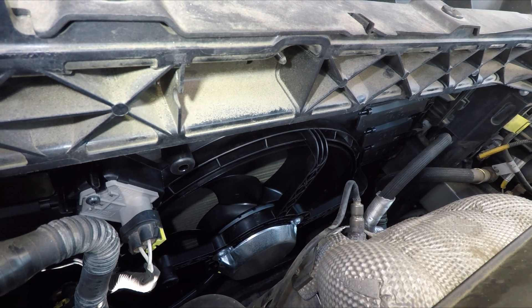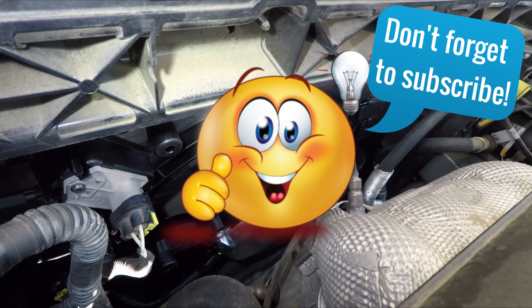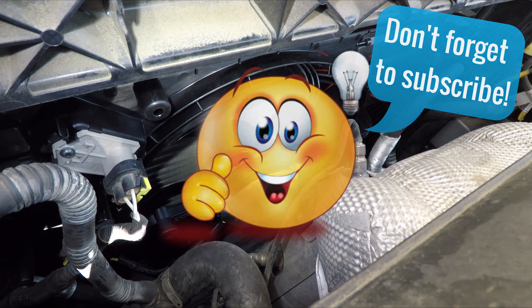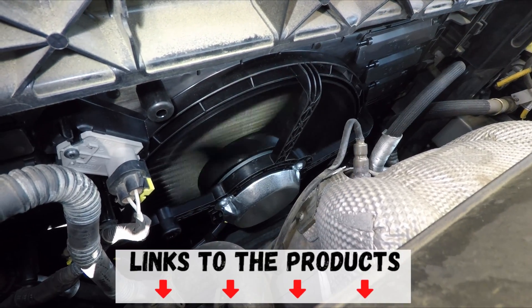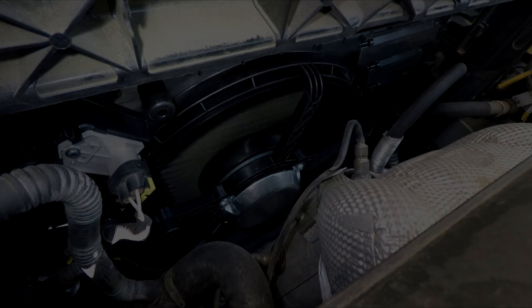If this video was helpful, please give it a thumbs up. Share your experience and give feedback in the comments section below. Links to the products you saw in this video will be in the description. Thank you for watching, good luck and take care.